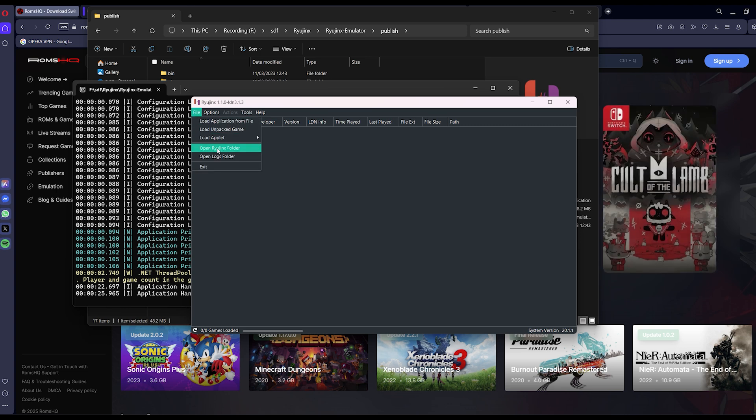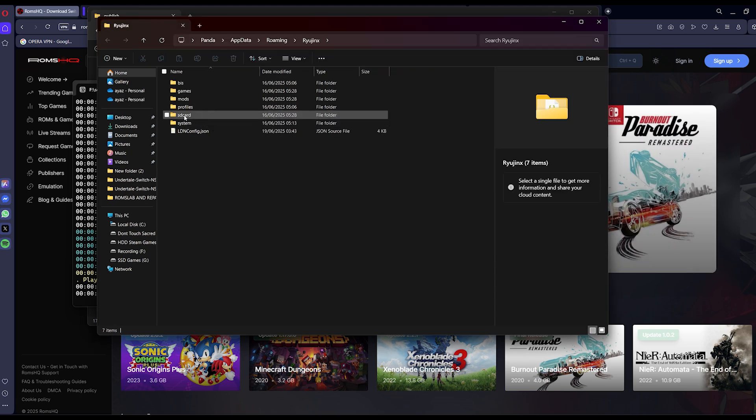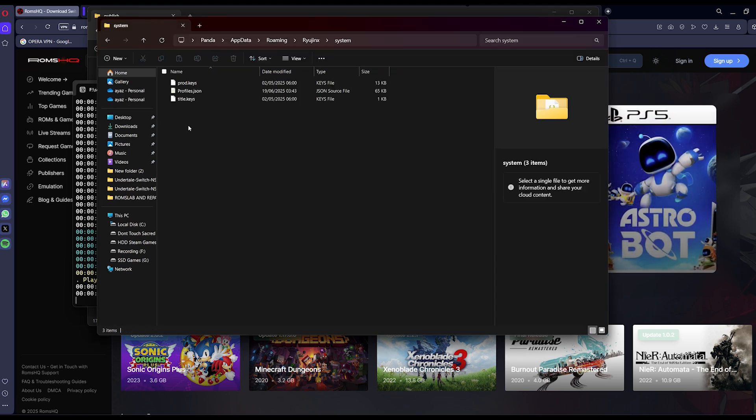Then go to Tools, Install Keys, and make sure your prod.keys and title.keys are up to date.